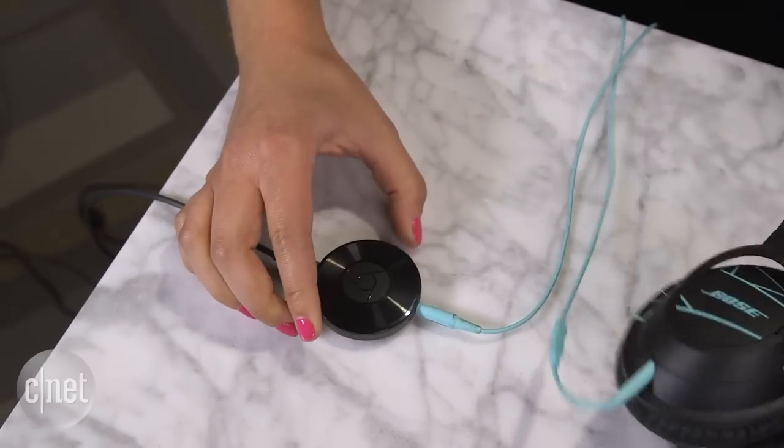You can also use Chromecast Audio with headphones, but you'll still be tethered to power and probably look a little bit silly. That's been a quick look at setting up the Chromecast Audio. I'm Alexi Savides for CNET, and if you want to find out more about the Chromecast Audio, CNET.com is the place to go.